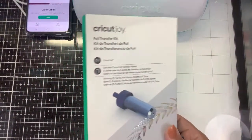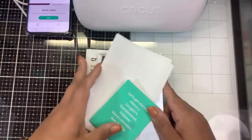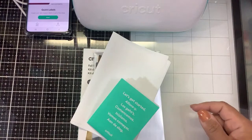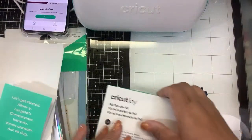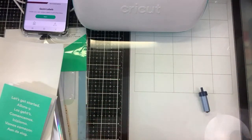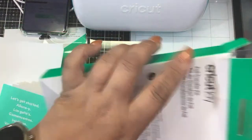In the box — I got this from HSN and they had a bundle for around $35. It comes with the housing and the blade.